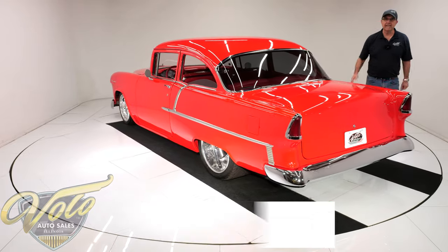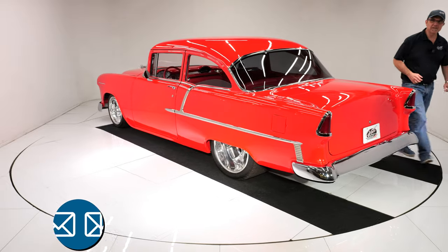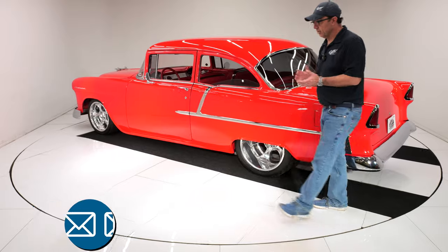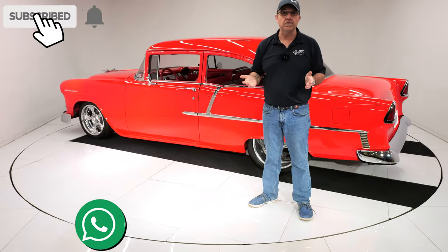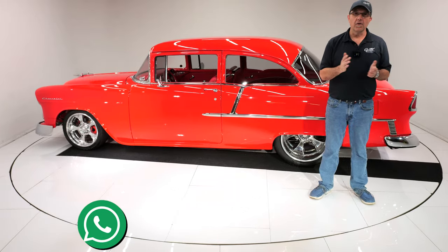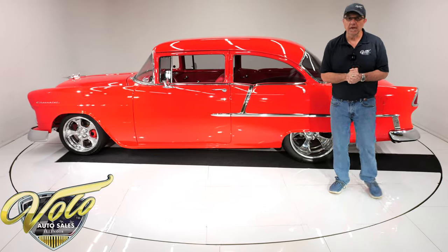It's hard to pick my favorite part of the car, but oh, that leather is nice — I couldn't stop touching it. Go to volocars.com — that's where you can talk to a salesman to help answer your questions, including how to get this delivered and how to get it financed. Go to volocars.com. Thanks for watching.